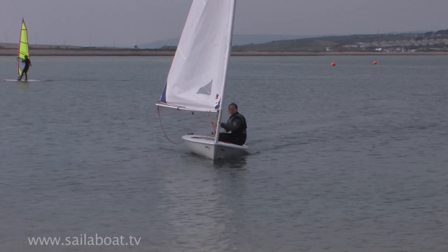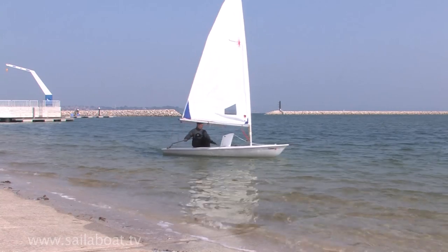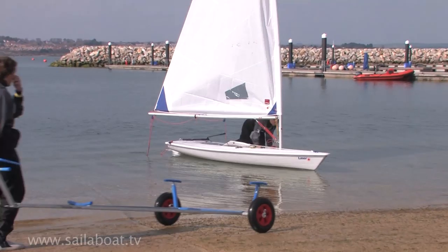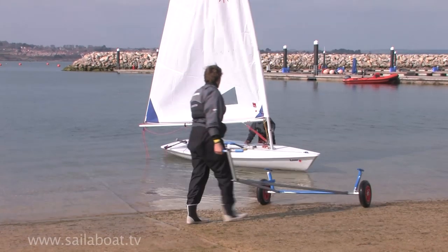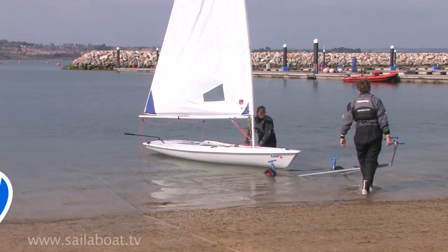In all situations, continue to sail in slowly. To finally stop yourself, you should turn the boat deliberately into the no-go zone. When it is shallow enough, step ashore and get a friend to help you recover the boat onto the trolley, keeping the nose pointing into the wind at all times.